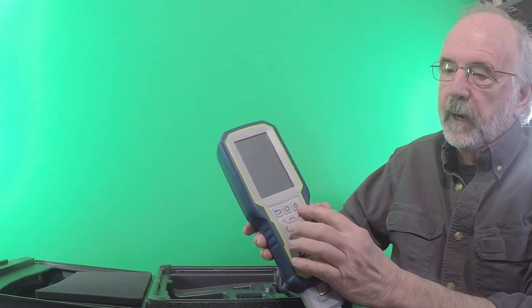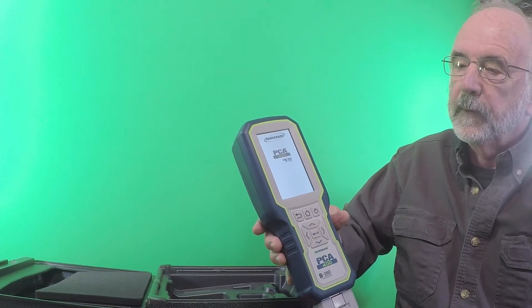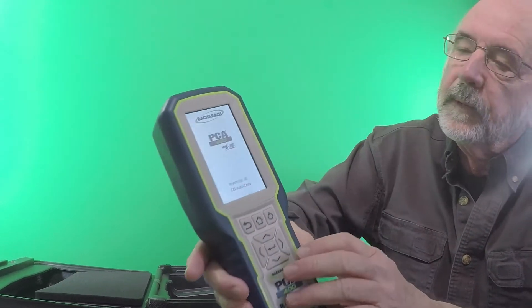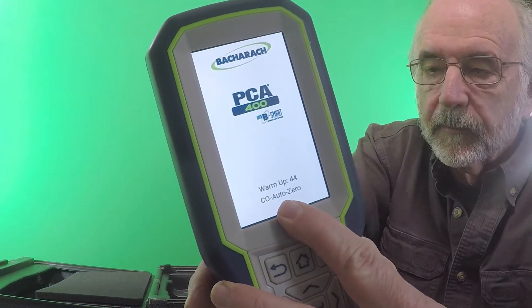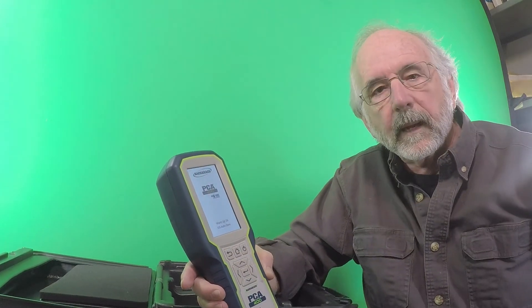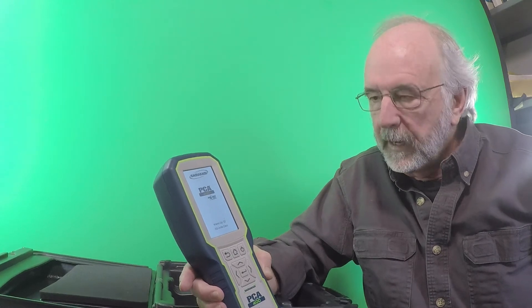We'll go ahead and power it up. Off-on button — your standard off-on symbol. We'll press that button for a second. You'll hear the pump fire up, and it's going to start counting down to allow the sensors to power up and stabilize. It'll count down for one minute. During the countdown, you'll see where it says CO Auto Zero — that's a feature unique to Bacharach's analyzers. We'll talk about that as we go through the menu.